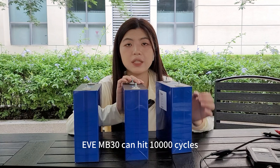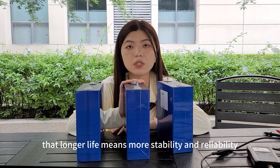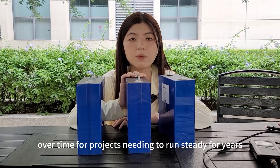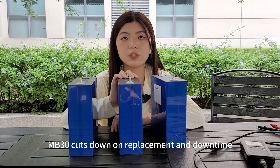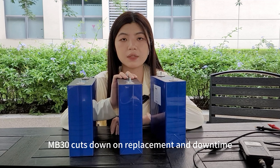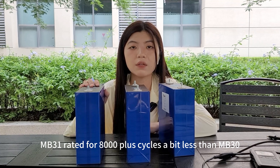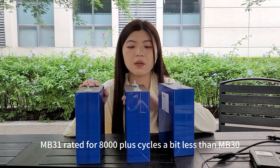The NB30 can hit 10,000 cycles. That longer life means more stability and reliability over time. For projects needing to run steady for years, NB30 cuts down on replacement and downtime. The NB31 is rated for 8,000 plus cycles — a bit less than NB30, but still super steady.